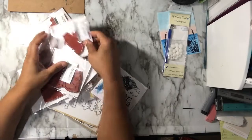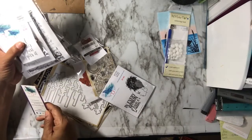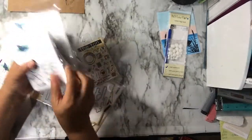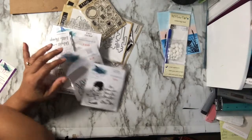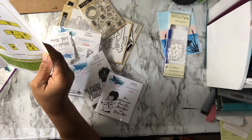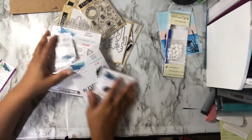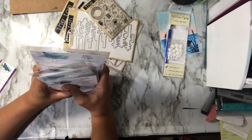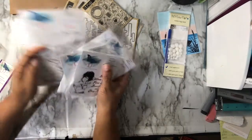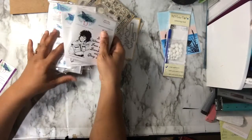I did get some Technique Junkies stamps. I forgot the name of the vendor but it was Technique Junkies — they were on the vendor list. I bought a handful of their stamps. They had a deal: buy five, get the sixth one free, and if you spend over $50 you get one background stamp valued at $10.95 or less. You had to get there before noon to get both specials combined, and I did.